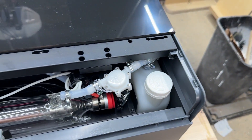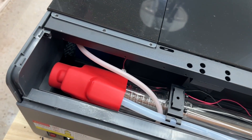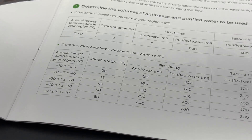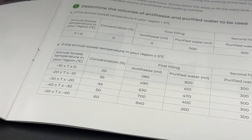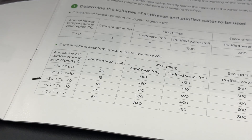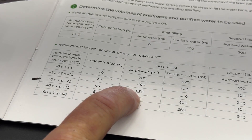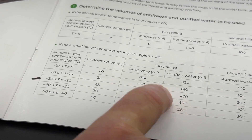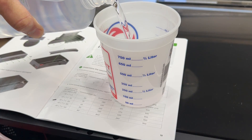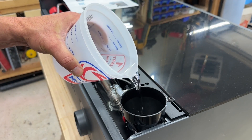This is the tube that generates the laser. Apparently voltage runs through here, the tube is filled with CO2 gas, and that generates the light. We're in here to provide a coolant so it doesn't overheat. Depending on where you live, it also has to be an antifreeze so it doesn't freeze in wintertime. I looked up the annual low temperature for my area — about minus 10 degrees Fahrenheit, which is minus 23 Celsius. Looking at the chart, we need about a 45% concentration: 630 milliliters of antifreeze and 470 milliliters of water, followed by a second fill of 300 milliliters of water. You can use distilled or purified water.